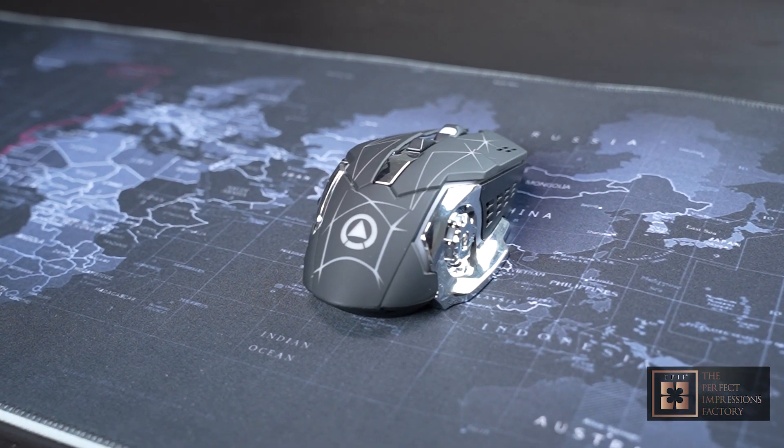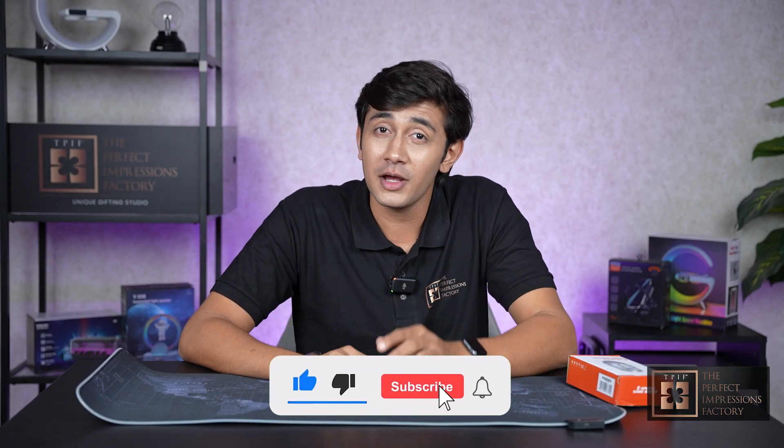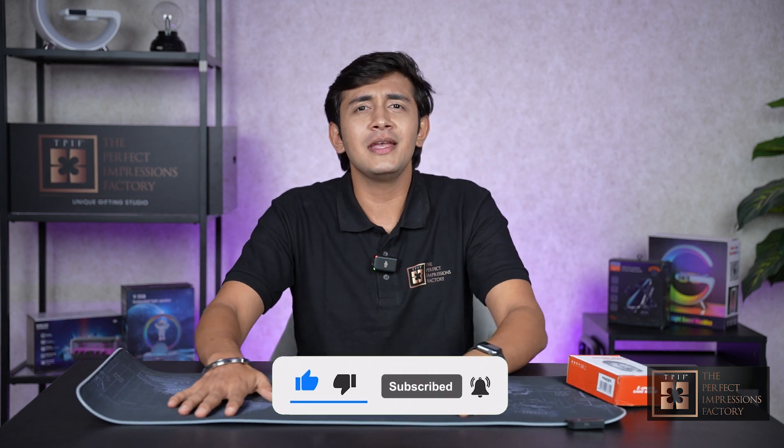So that's all for today. I hope you enjoyed this in-depth review of our gaming mouse and LED mouse pad. Don't forget to like, share, comment, and subscribe to our channel for more gaming gear content.